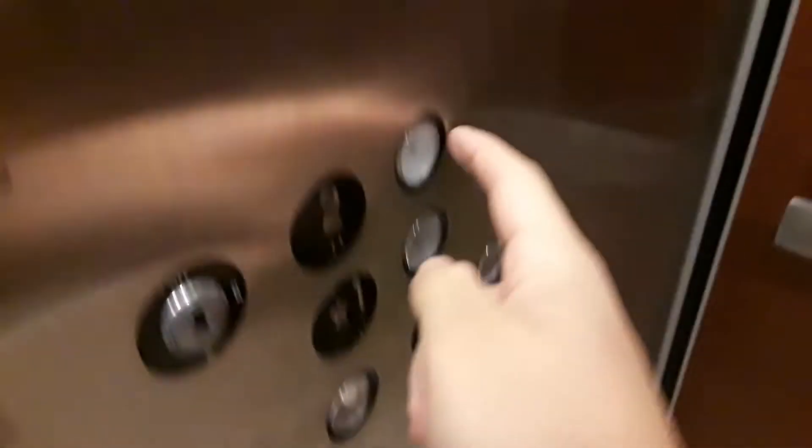So now you press the 2 button, the up light's on. All of its equipment is GAL, by the way. Still no official brand of what the actual elevator brand is, but it has GAL equipment.